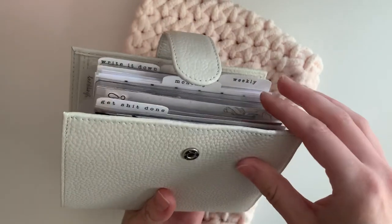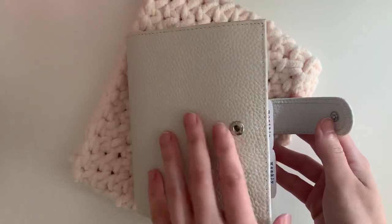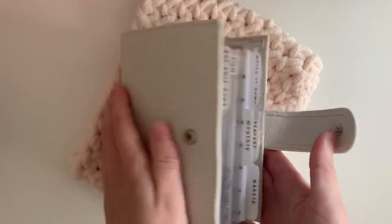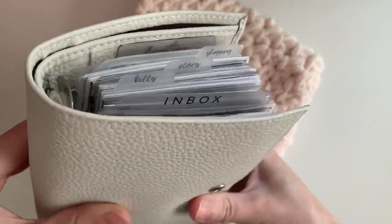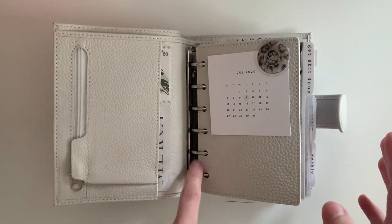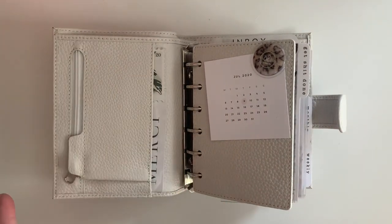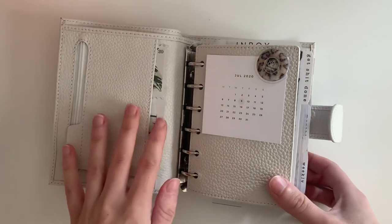I wanted to film a quick setup flip-through of this. My inserts and insert system is no different from the last time you saw a flip-through, so even though the cover was pink, the insert system is still the same. It's just been working for me, but I do like switching covers and switching out my deco. This is pocket rings — I switch the rings out to 26 millimeter. They usually come with 19 or 20 millimeter, but that's way too small, so I switched them out to 26 and that is perfect. It is a little chunky, but I like it that way.